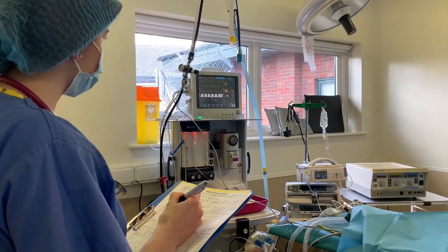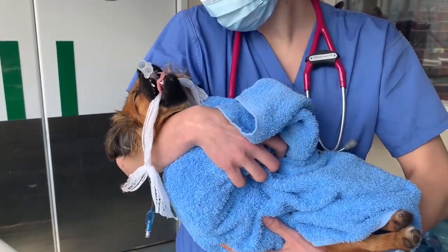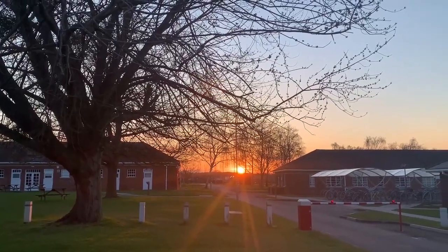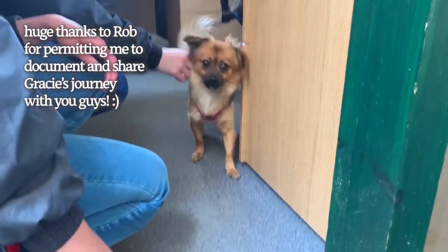I would recommend checking out Everyday Vets channel for more details on a bitch spay. As the procedure is done, our patient is transferred to wards where my colleague will monitor her for a smooth recovery from the anesthesia. You'll be pleased to know that she's doing fine after her operation and is being the cutest and bravest girl ever.